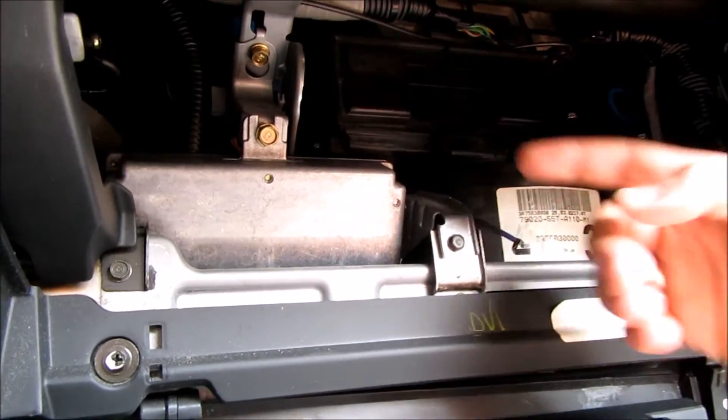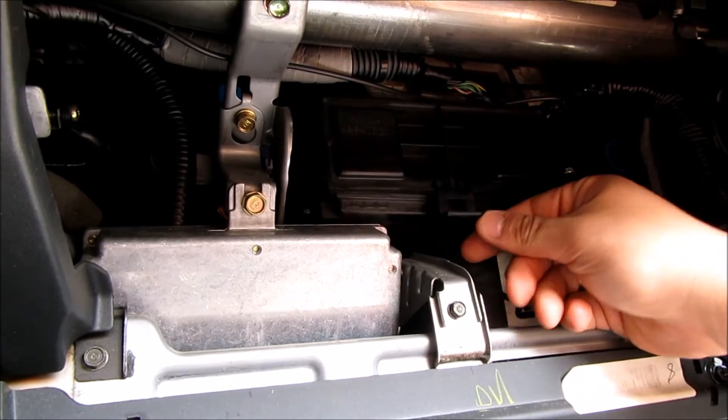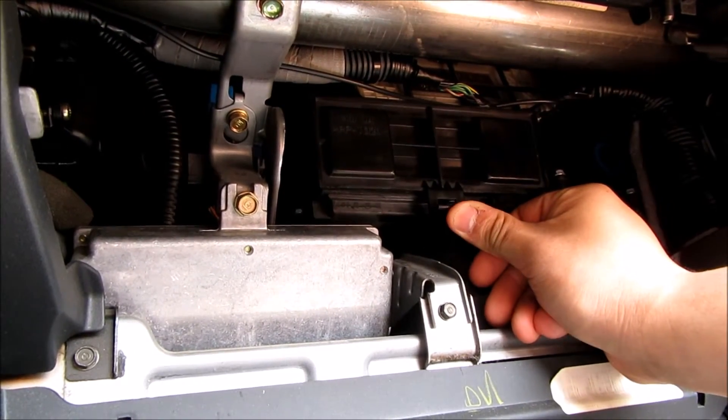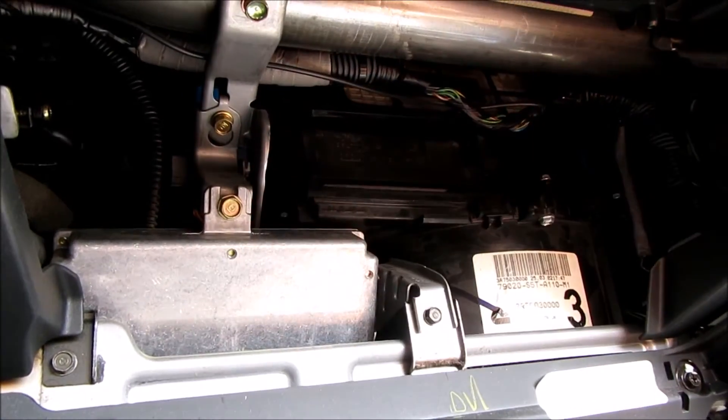Now that you've got the glove box open, you'll see up here there's this little tab, and back here is the housing for it. So you go ahead and push this tab up, kind of pull out, and this guy pops off.